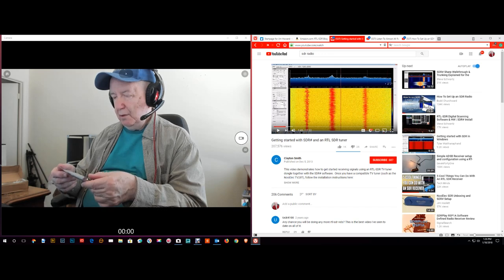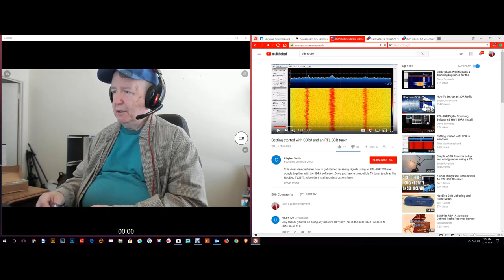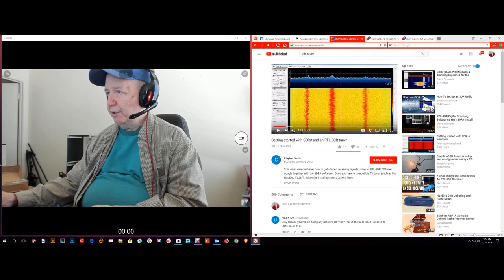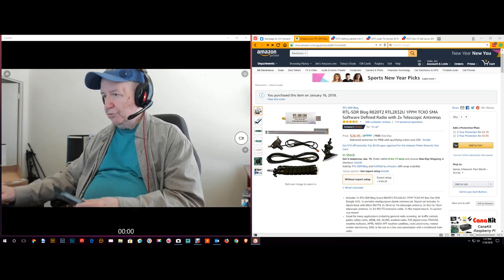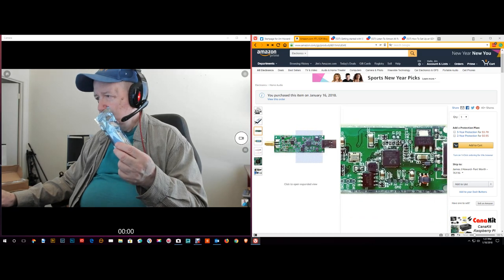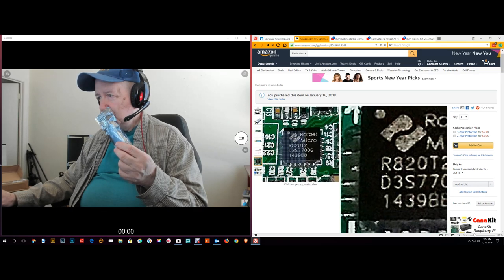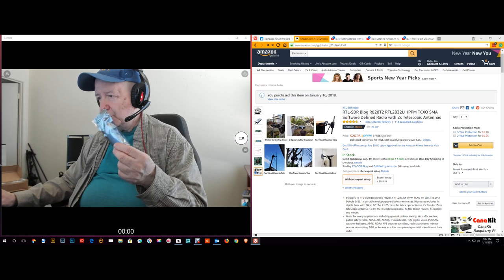I want to see what this one would do, and I'm thinking of setting it up now — maybe I should do this on a live video. There are different videos on YouTube talking about how to set these up and reviewing them. You can see all the components here. Here's what the circuit board looks like inside. Here are the antennas and different ways you can hook things up.